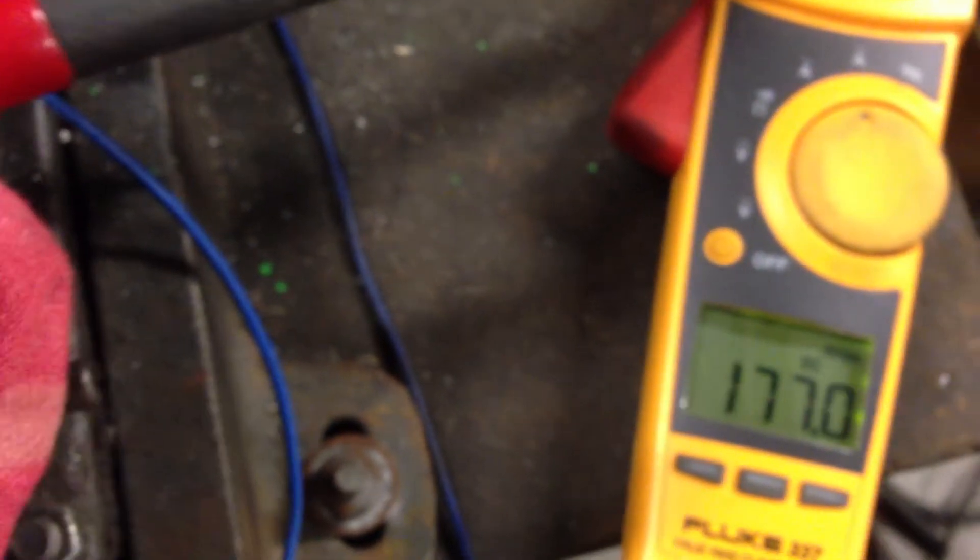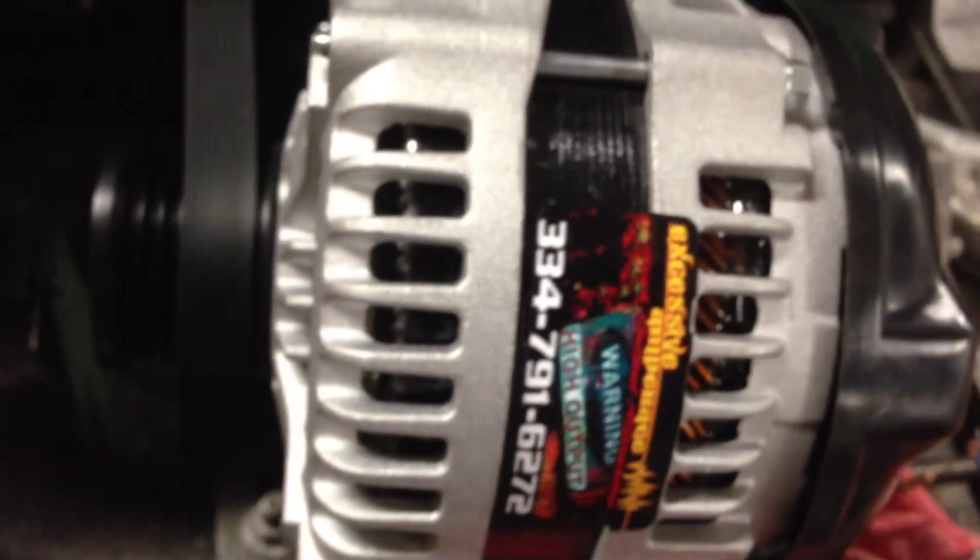I'm getting right at 175 amps out of it. You can see how slow this thing's turning — it's holding 175 amps. Just showing you the kind of power you get with excessive amperage.